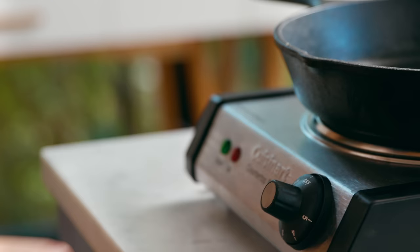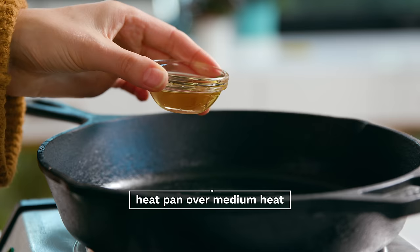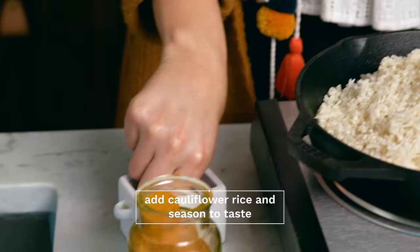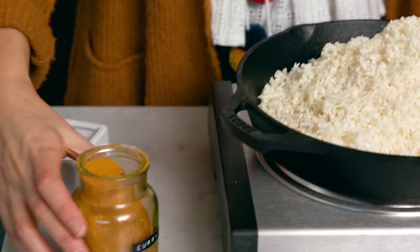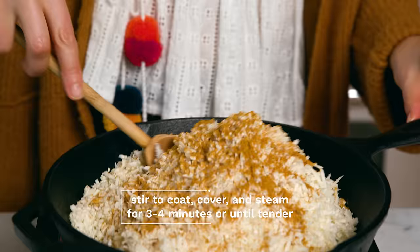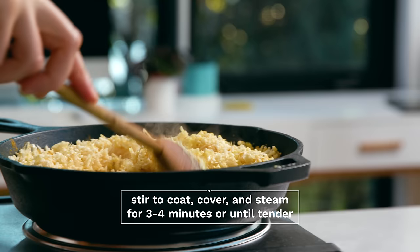To sauté your cauliflower rice, get a medium or large rimmed skillet. Heat it over medium heat, and once it's hot, add a little bit of oil to coat the pan. Then add your cauliflower rice and any seasonings of choice — I usually go for a little bit of sea salt and a little bit of curry powder. Stir to coat and then cover to steam for about three to four minutes until it's tender.